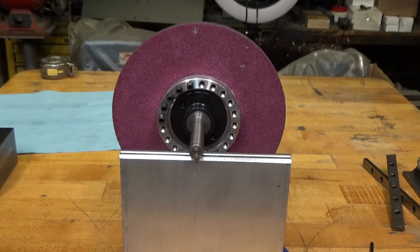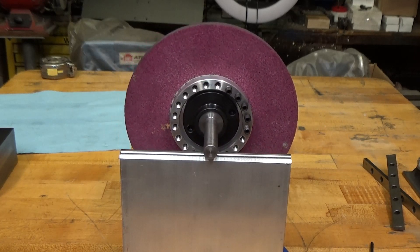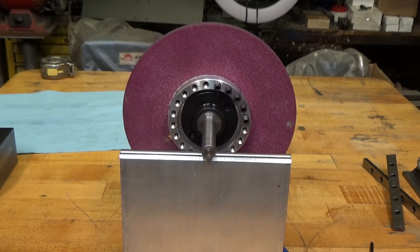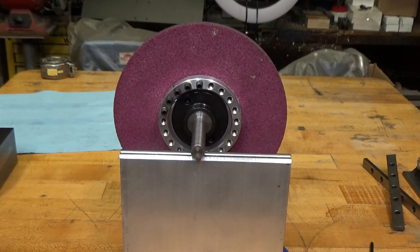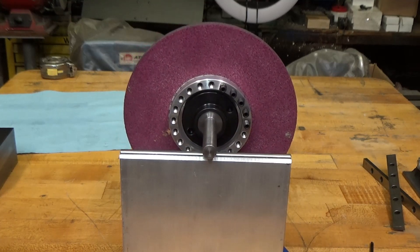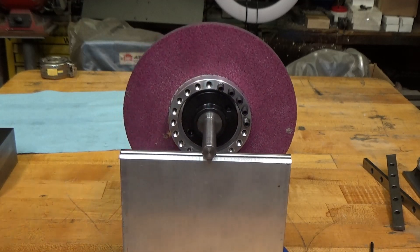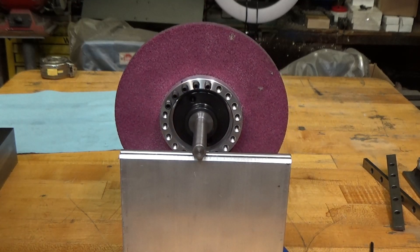When I mounted the stone up on the hub I did dress it first — that's the first thing you need to do. If the wheel was out of round and you balanced it, then once you dressed it it would go out of balance again. So let's put some more set screws in.